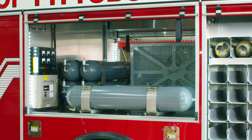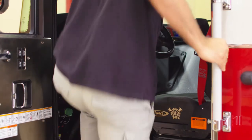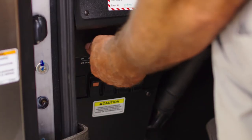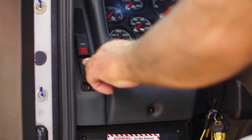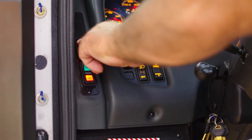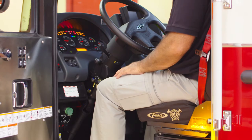Using the compressor system begins with supplying electricity via either the firehouse electrical system or the truck generator system. To engage the truck PTO generator, climb into the truck cab driver's seat and with the truck in park, turn on the battery switch under the left side of the dash. Next, turn on the ignition switch, then push the start button. Verify gauges to show normal operating pressure.